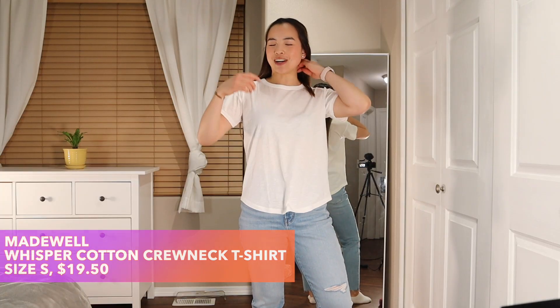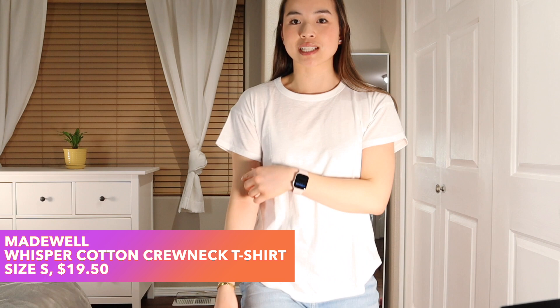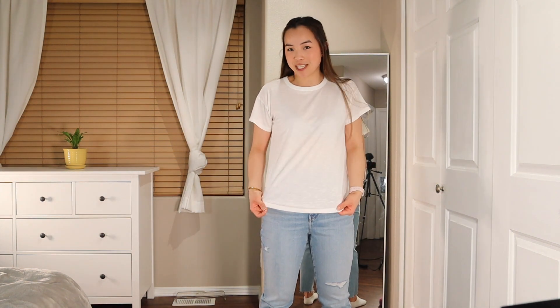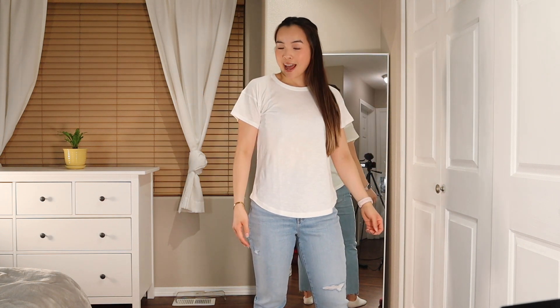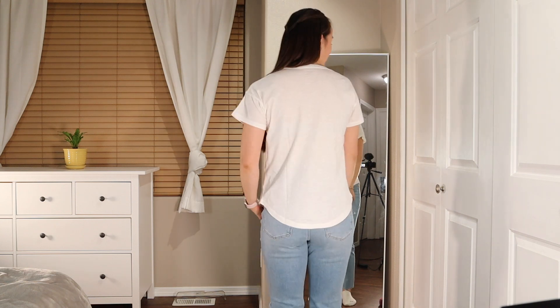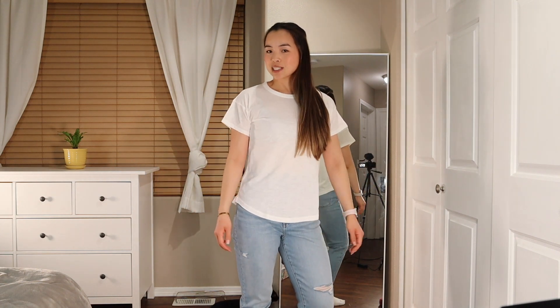The white t-shirt is on, and the sleeves really surprised me — look at this, there's a little bit of a drop sleeve going on. I'm actually really surprised for $14. I feel like I might just keep this because I honestly don't have any white t-shirts right now, and it seems like a great piece to have especially as we head into spring.